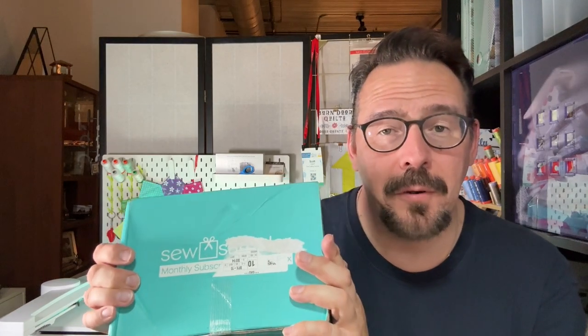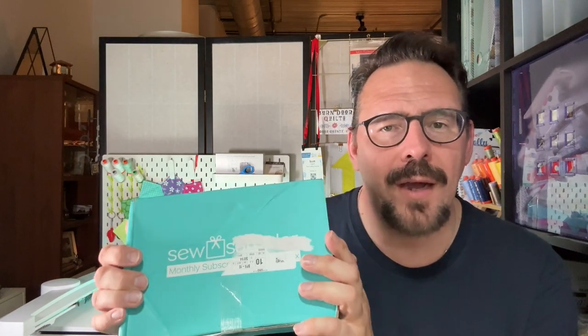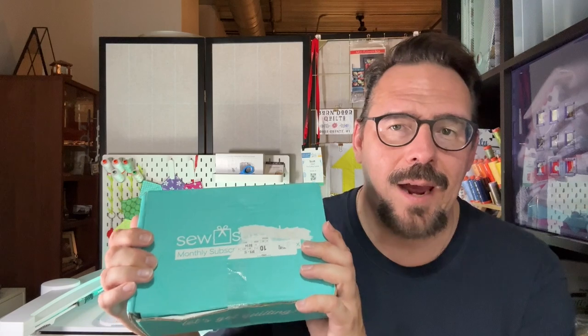Well, you know what? They work very hard at the post office. No offense to my Milwaukee guys at the post office. I am so glad you decided to join me today because this is a really great box. It's not the most valuable box that we've gotten, but the things in it are really wonderful.